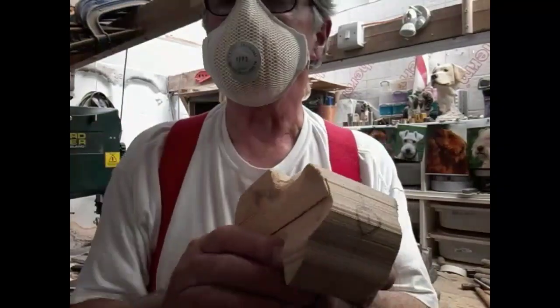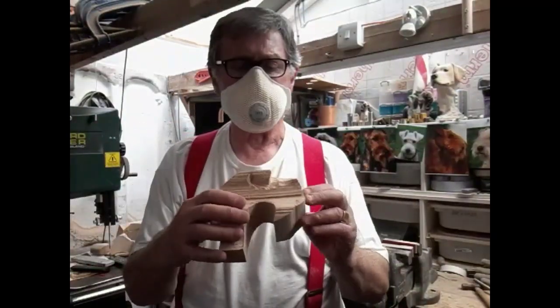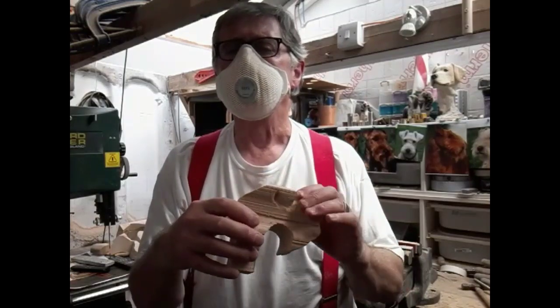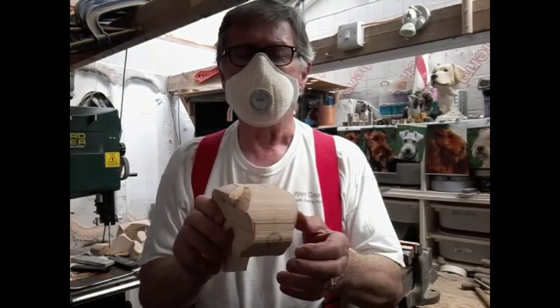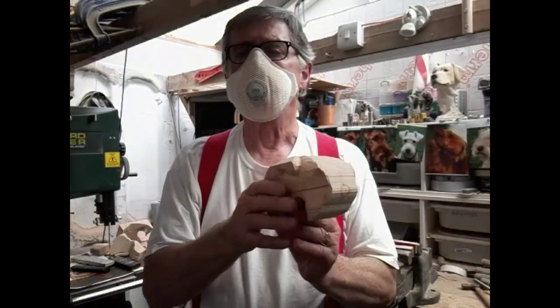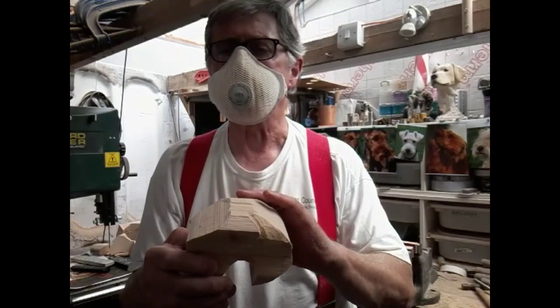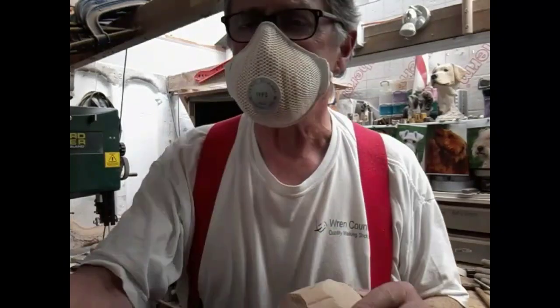Here we go. First bit we've done: you can see we've taken a little bit of material out here for the ears and we've just started coming around to the eye there. Once we do one side I'd like to do the other side to keep it all balanced. Back soon.